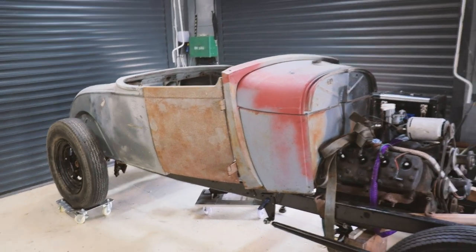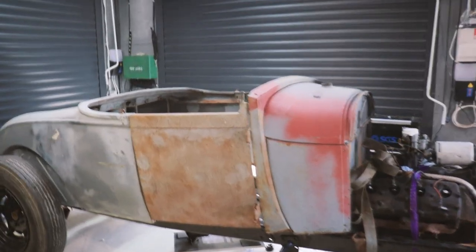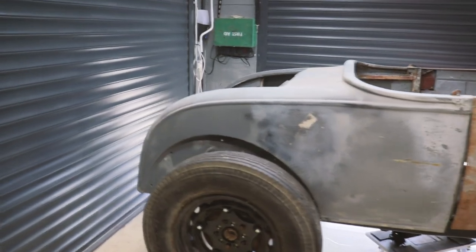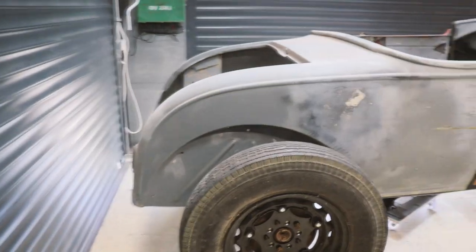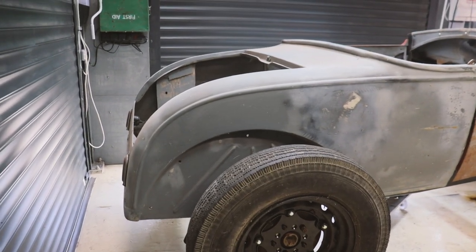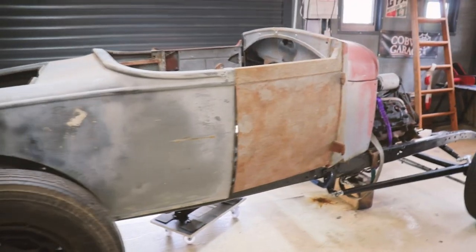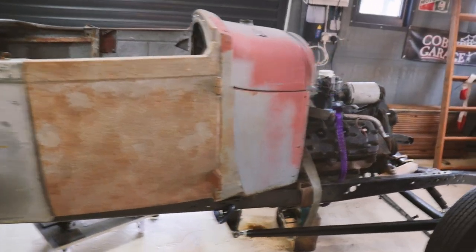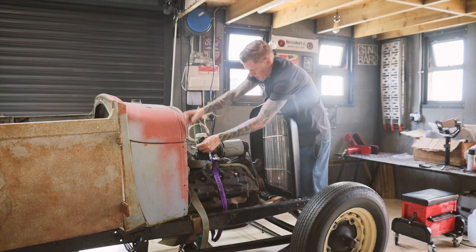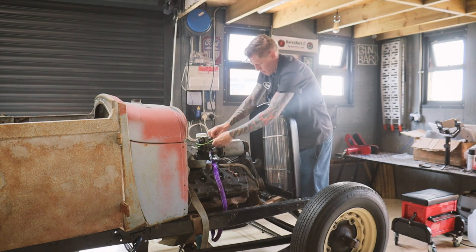I'm liking the look of that a lot - it looks really cool. The body needs to come forward a little bit because the back end's hanging out too far back. The engine may also be a bit too far back, so I think I'll just stick the grille shell on and see how far we can get that engine forward.